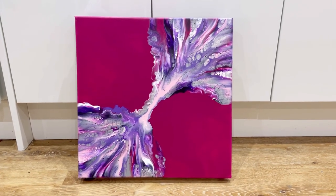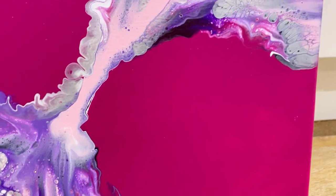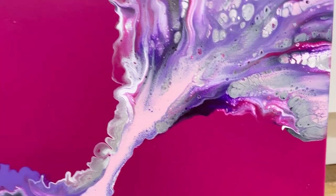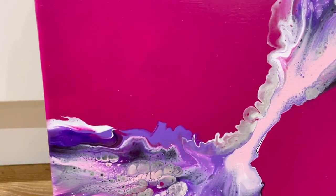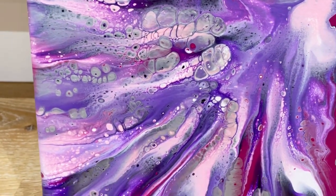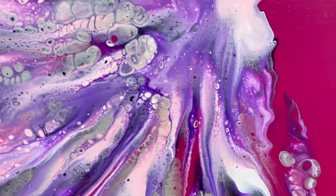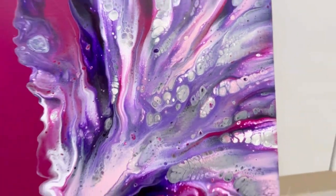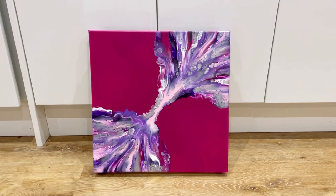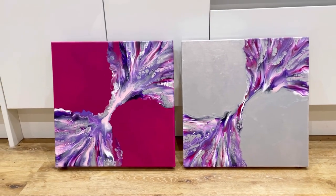It's now dry and I am so happy with it — the color is absolutely spot on. I'm loving this purple color. It's not too dark, it really shows the warmth of the purple, and I'm really glad I added that extra white to lighten it up. These colors are so pretty. The cells work really well, I love how fluted and irregular that edge is there, and the same up this corner — the composition just works so well.